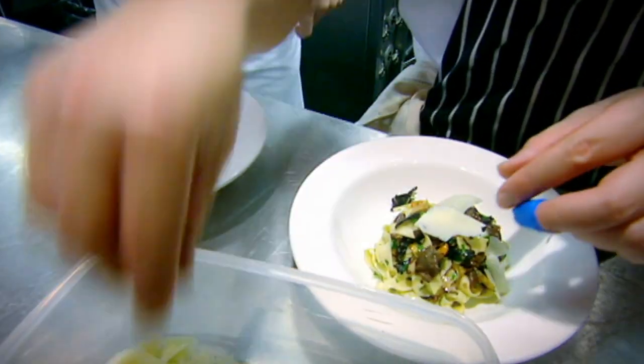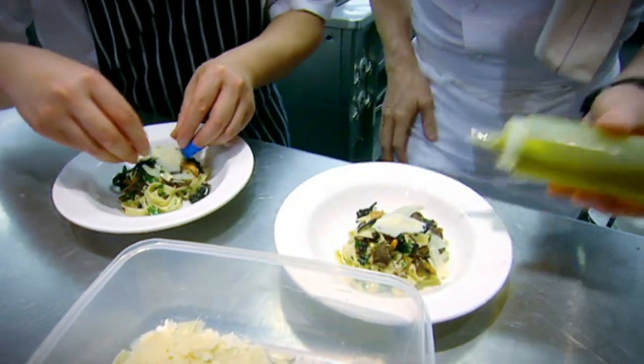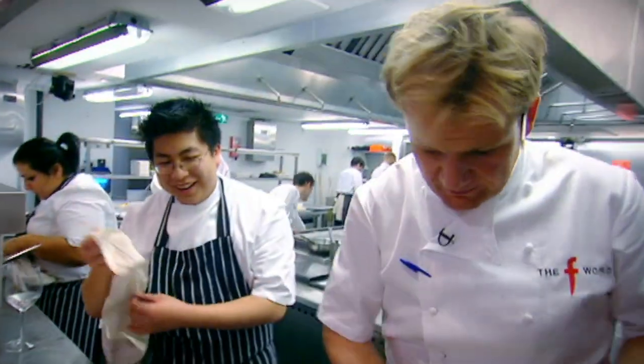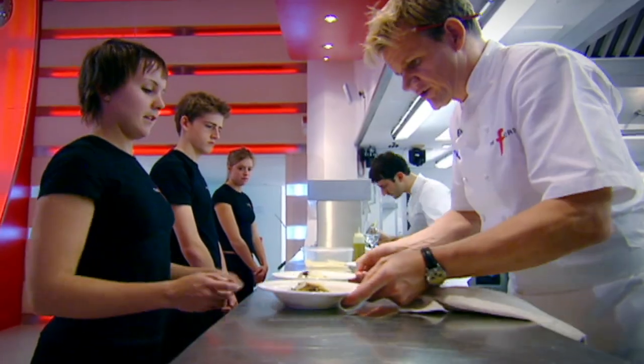Let's go, Stosie. Move over — you've got to be on your toes in the kitchen. You're heavy-footed, like a little baby elephant running around — clump, clump, clump, clump. Go, table two, please. Go, go, go. Four tagliatelle — how long? After that, four more tagliatelle away, please.